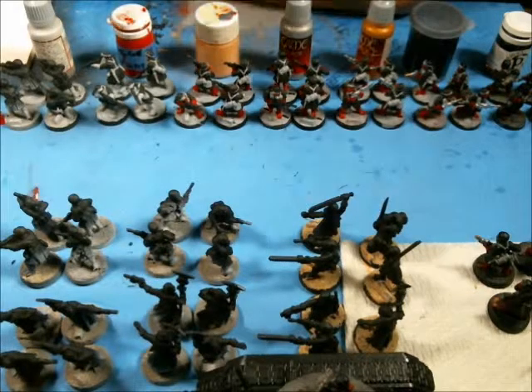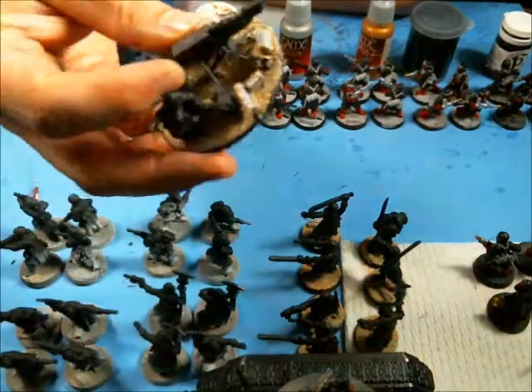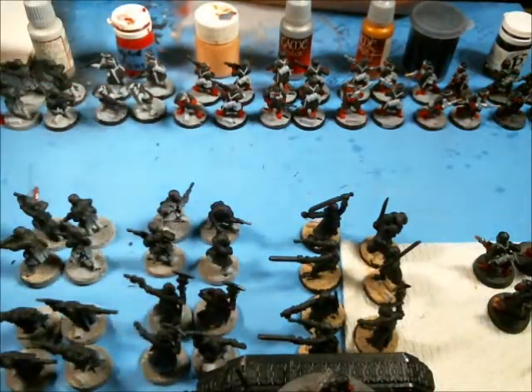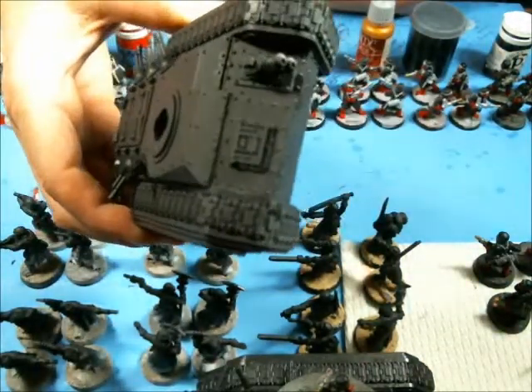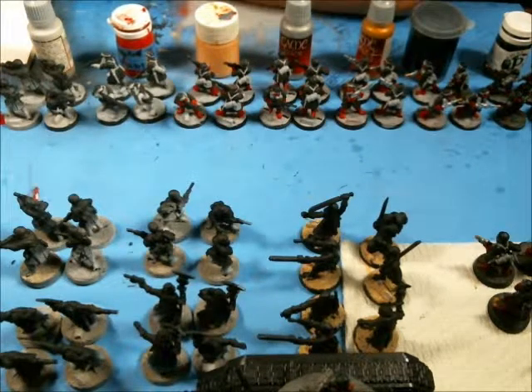Next up, after I get a lot of these models done, I also have two lascannon teams to get done and three Chimera tanks I'm doing for him as well. Then I'll show you all the stuff when I'm completely done with it.